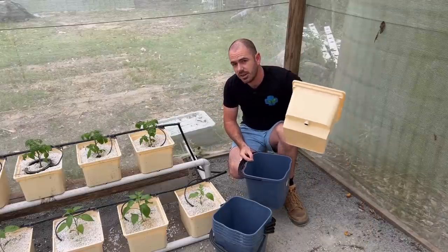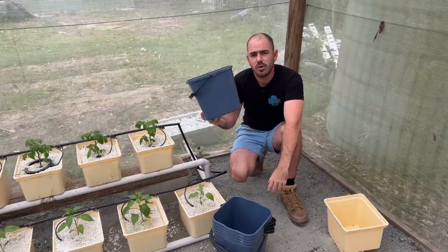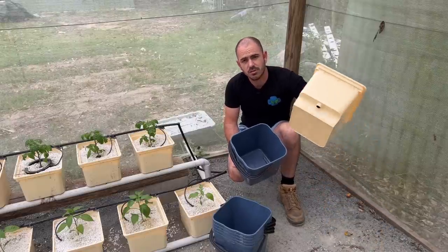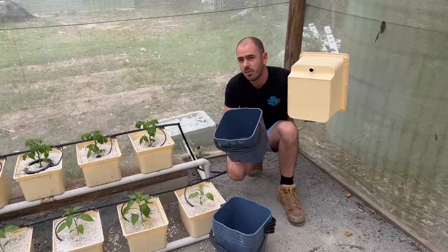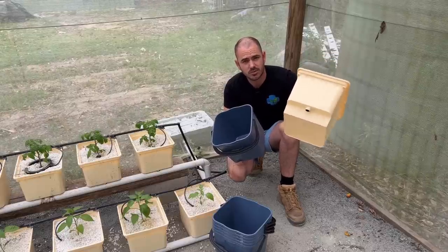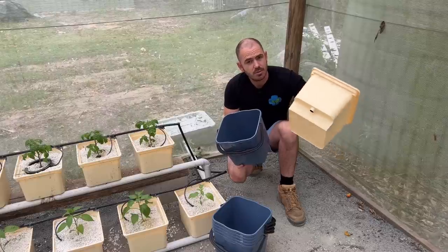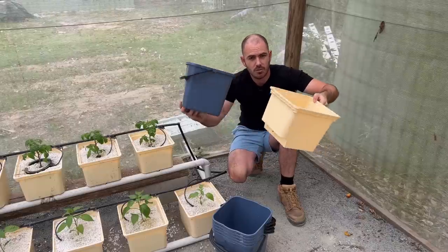I think the Dutch bucket is 11 litres and these are 12. These cost me four dollars each. Four dollars a bucket compared to the minimum price I could find Dutch buckets for was $12.50, and they were unavailable at that price. The cheapest US price I could find was $42 for two of them — and that's in US dollars. You may be able to find them cheaper, but they are relatively expensive for what they are.